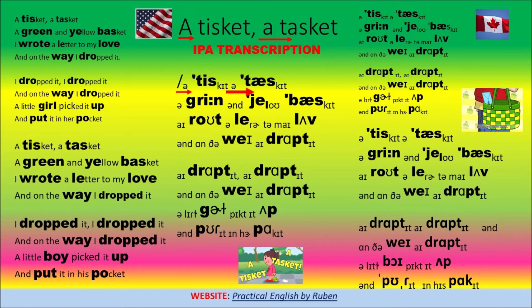A Tisket-a-Tasket, a green and yellow basket. I wrote a letter to my love, and on the way I dropped it. I dropped it, I dropped it, and on the way I dropped it. A little girl picked it up and put it in her pocket.